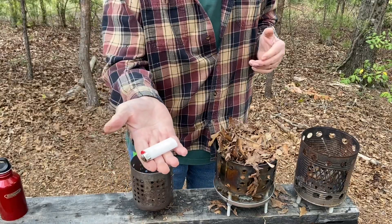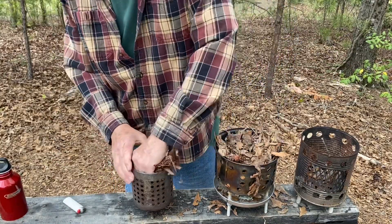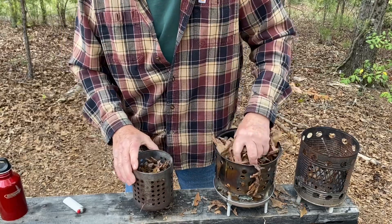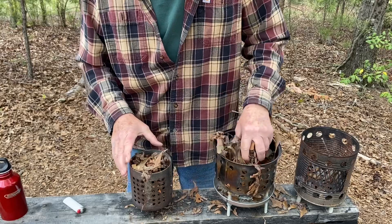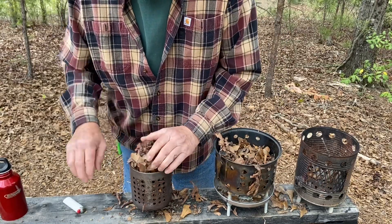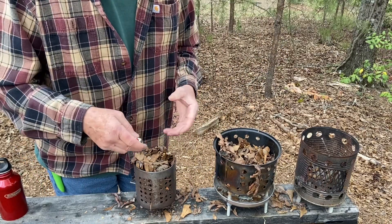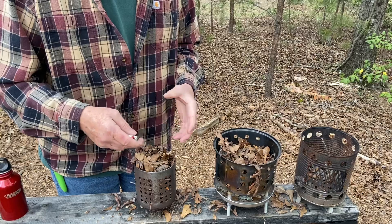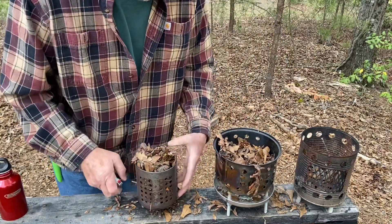Let's practice the Bic lighter in the wind. Fill up the IKEA stove loosely with leaves, and shield the initial flame from the wind. And once we get a little bit of a flame established and some coals, then we'll turn it towards the wind. Let's do this one.